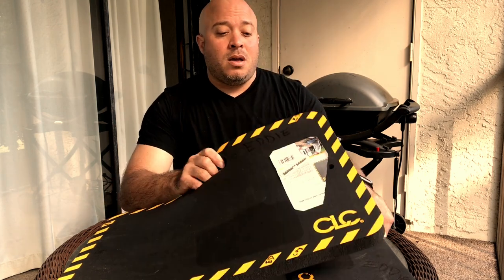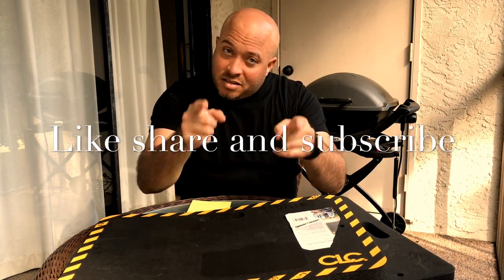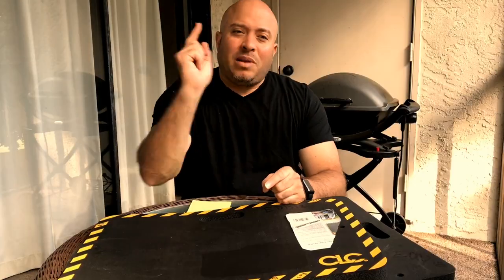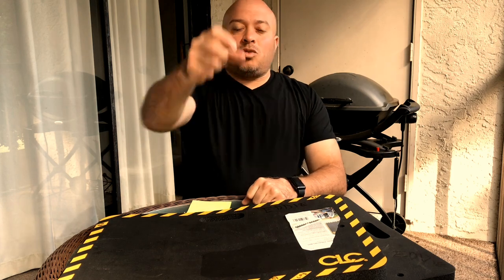I hope you guys like this review. These are my go-to knee pads — they do their job. I hope you guys like this video. Like, share, subscribe. Please hit me up, I'm trying to make some tool reviews here. I hope you like them. I'm excited — I'll see you guys on the next one. Peace!